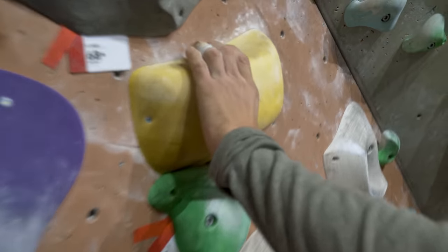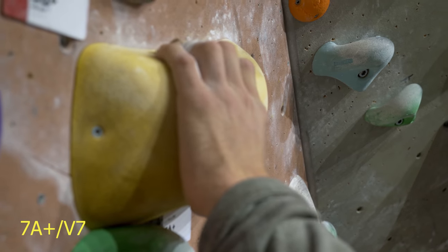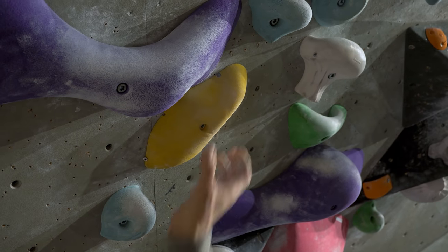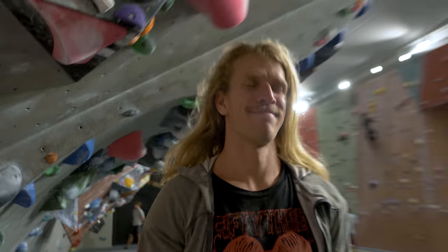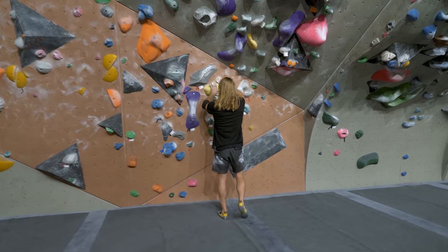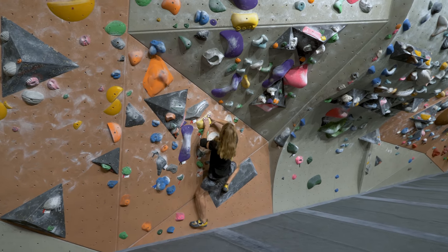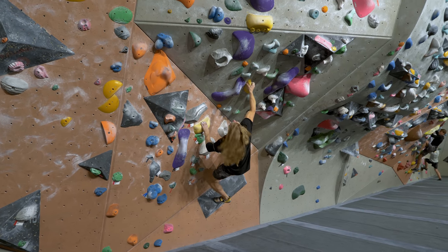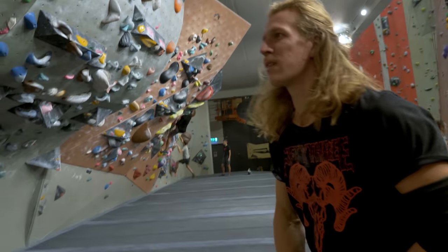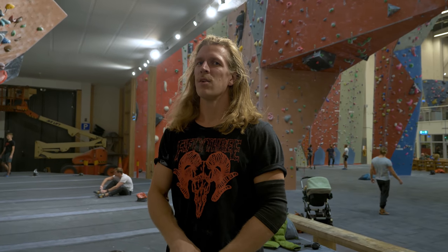Time for some bouldering. It seems almost like it's built for my hand size — I can really pinch hard on them. This one might be a bit too small, but still good. First try today. I've done it before, so it's not really a first try, but it's first try today. I just felt weak. Sometimes it's even worse to do boulders you've already done, because if it feels hard, you know you're just weak.